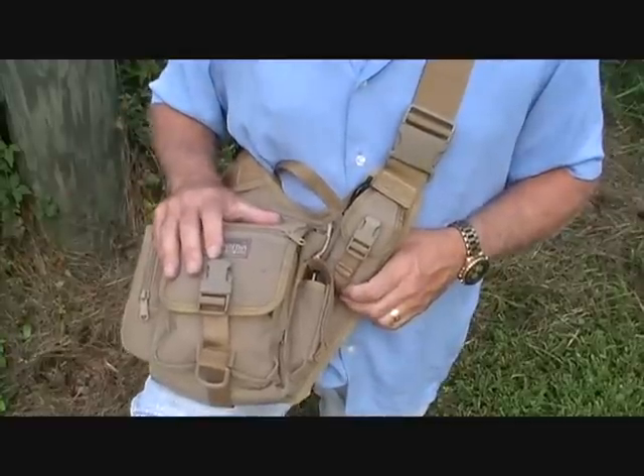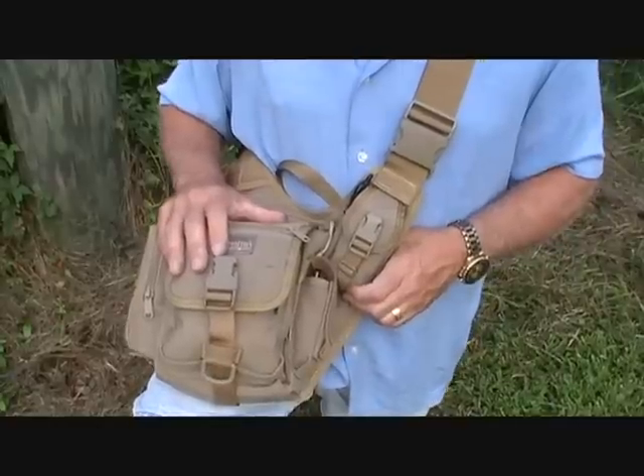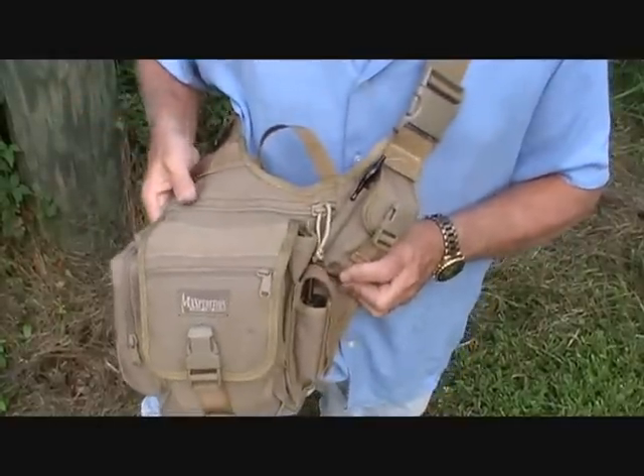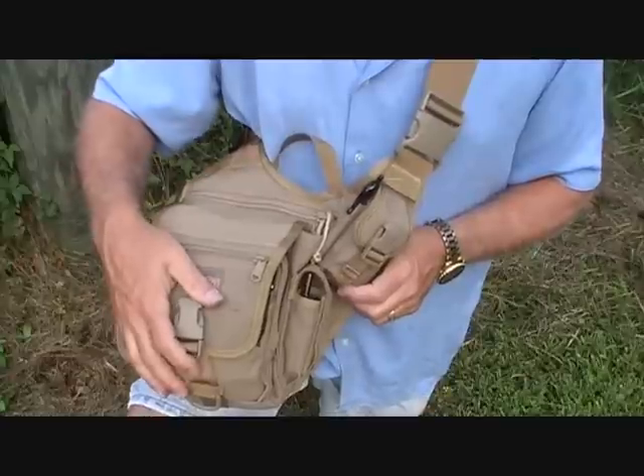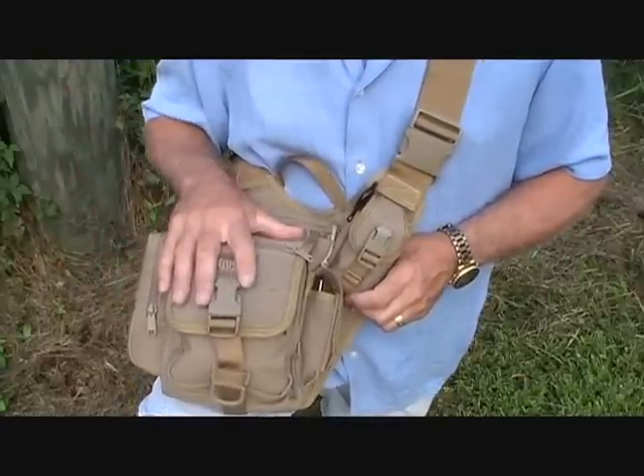I have an old L.L. Bean bag I've had for 30 years or longer, and it is just rough and tumble. But I love that bag — it's just such quality. First off, I just want us to look at the different features of the pack. You can get all the dimensions of all the pockets on Maxpedition.com — go there.